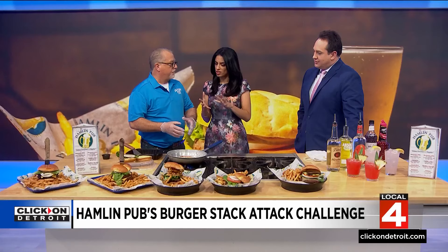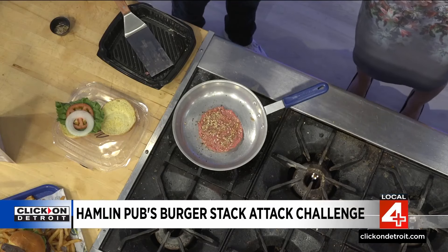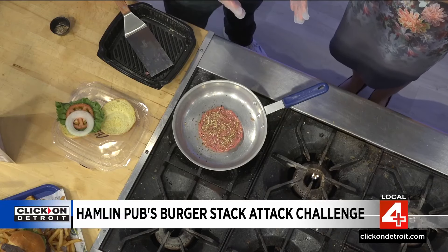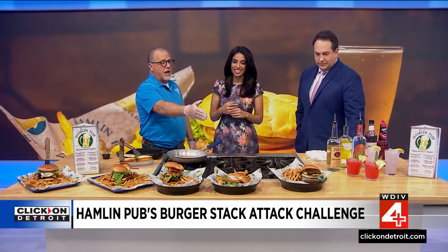We recommend that you cook it to about 160 degrees, which is a medium well, and that takes about three minutes per side. When you're doing it on the barbecue at home, just watch, because you don't know exactly what the temperature is. These are the examples of the burgers that we have — you can come in.